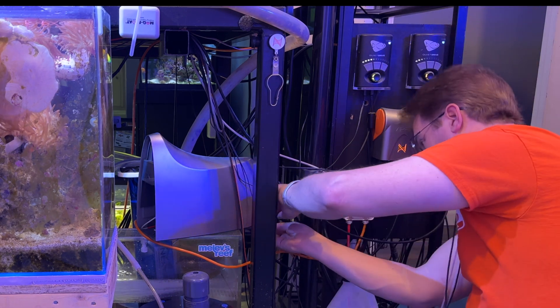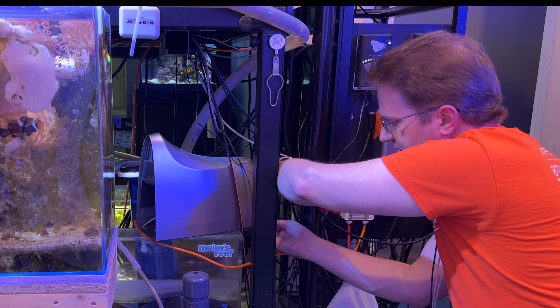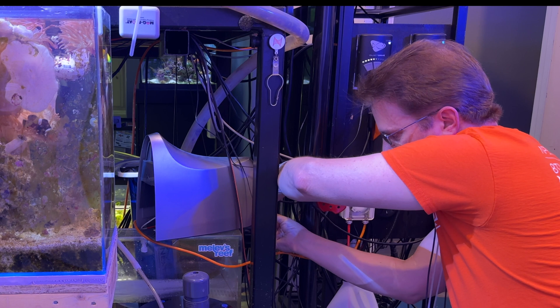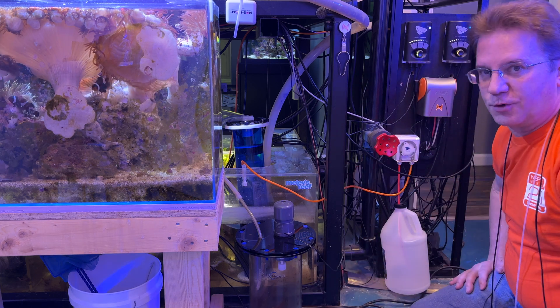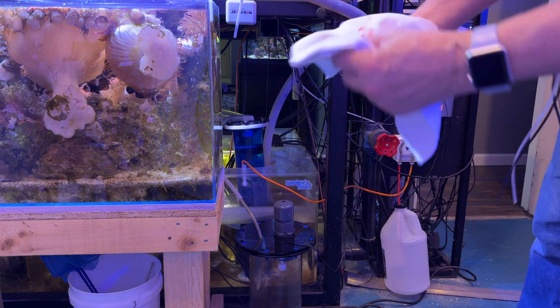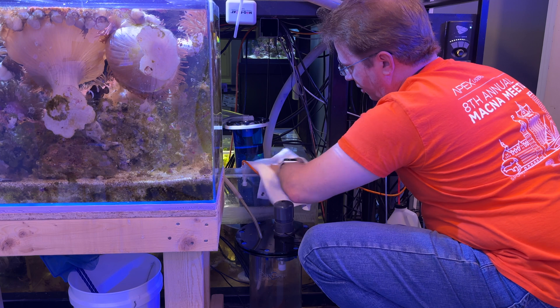The one-link cable is kind of hard to remove, but usually with a tiny screwdriver, you can press the tab upward and make it release. I'm going to clean up that spot before I put the Trident in place. I'll use my handy-dandy Neptune towel — that's the benefit of going to Macna. You end up with schwag you can come home with and use forever.